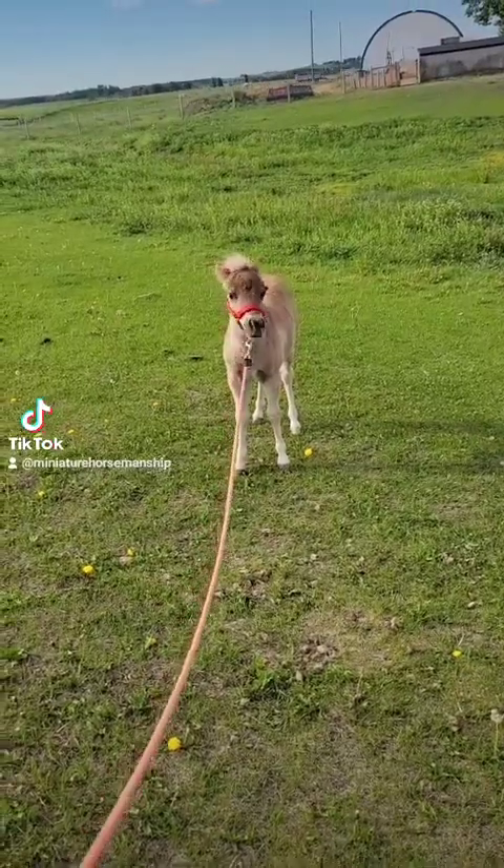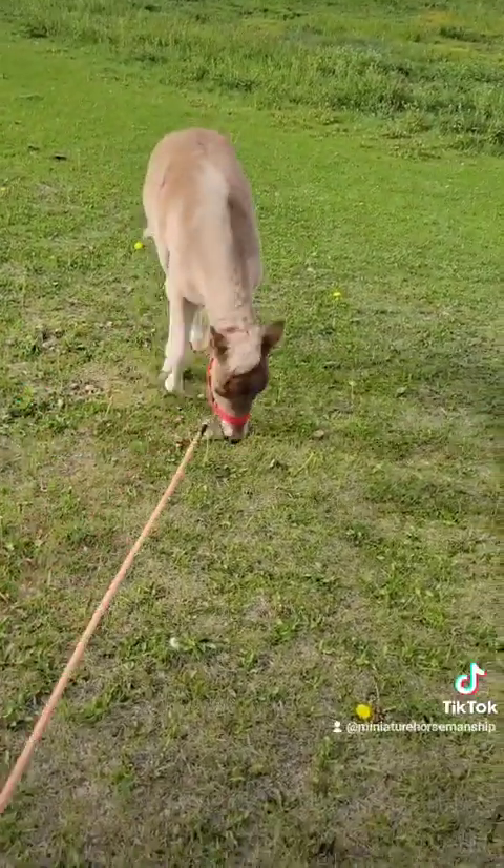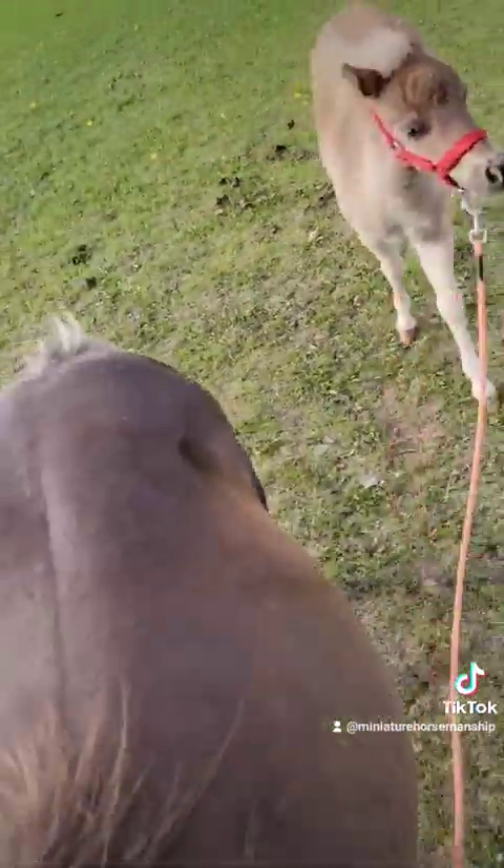He stopped, I stopped. I do not pull. Good boy. What a good baby — really good. Following his mummy.